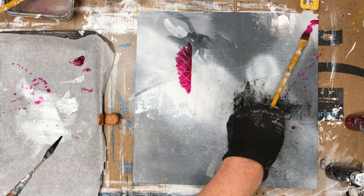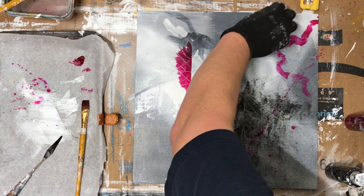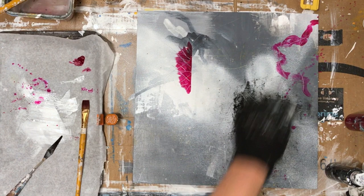I'm just twirling the brush here — it's kind of a similar mark to what the pen can do, but it's a little less sharp since it is, after all, a brush. I'm just trying to break that up a little bit.